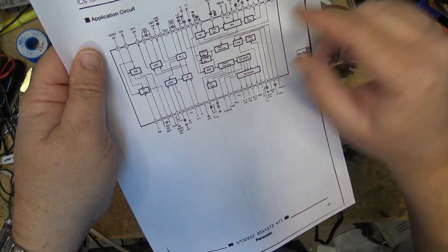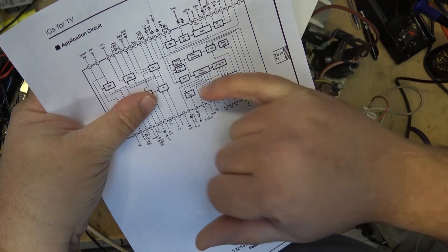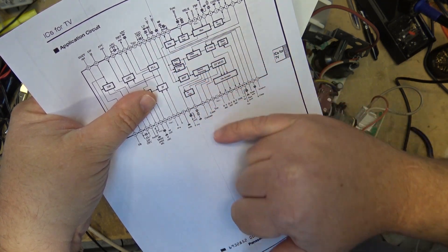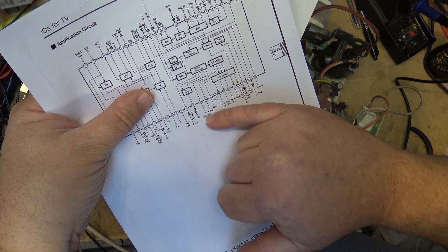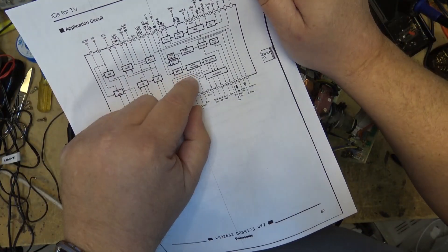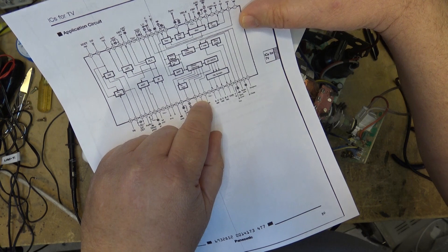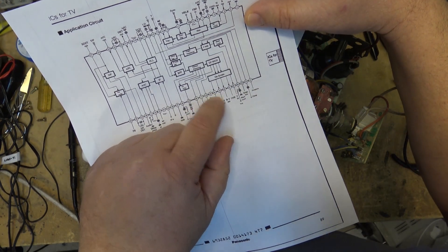This portion here is our video portion. It looks like composite video goes out on pin number 21 and returns from the YC separation on pin 13 and pin 16. And our contrast, color, and tint controls are here. So it could be a problem with a shorted capacitor on the color line, which would be pulling pin number 41 low, which would kill the color even though the on-screen display still shows that there's color level set.